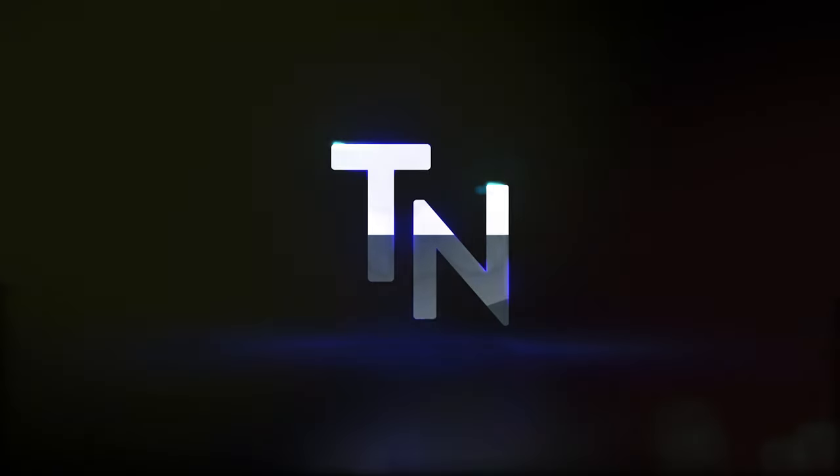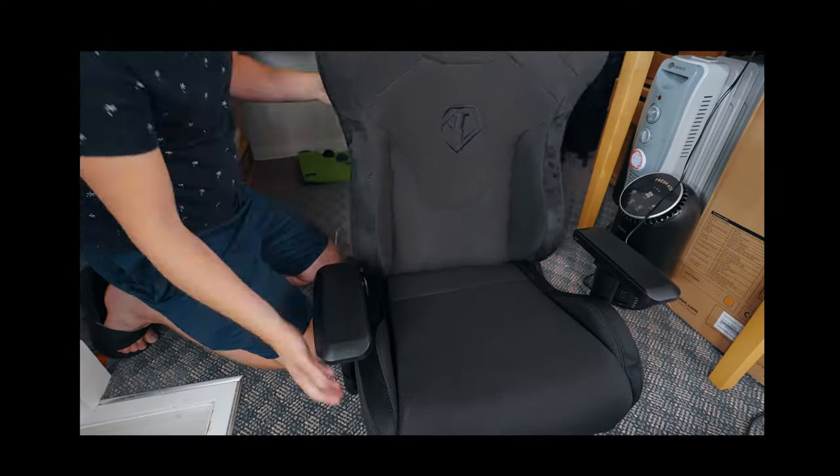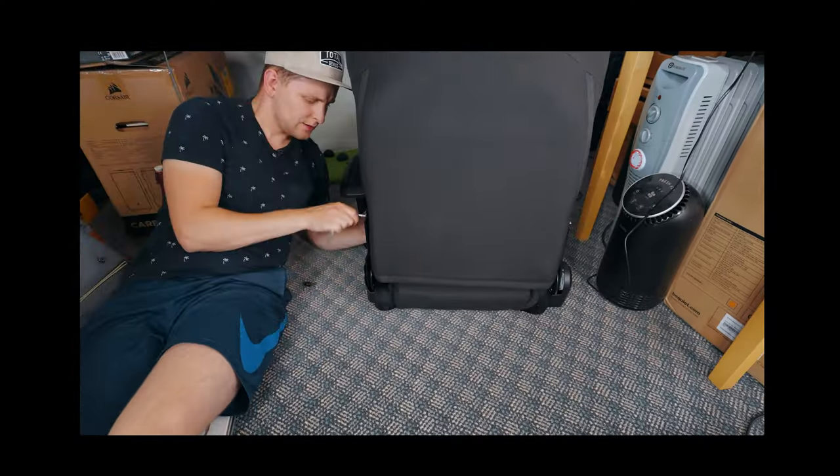But before we reach this chair, I need to tell you my story — where and why I ended up with this one. So before I reach that chair over there, I was actually using the chair I'm sitting on now. I've made a video on the channel about this one before.